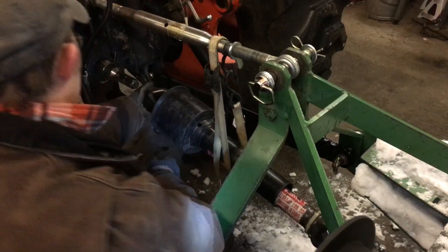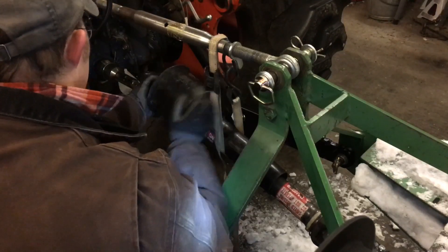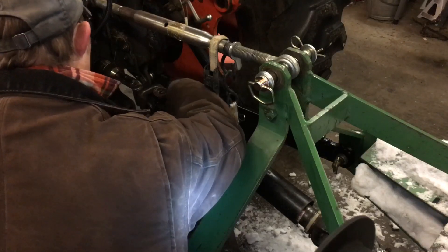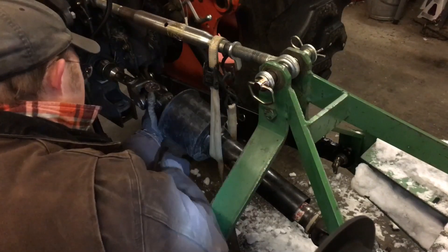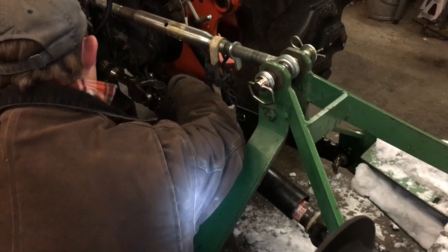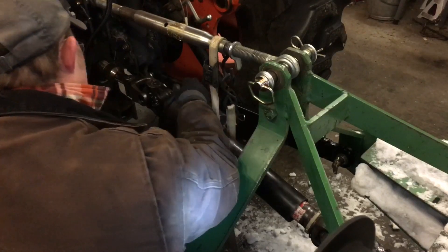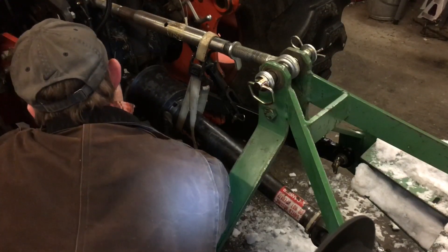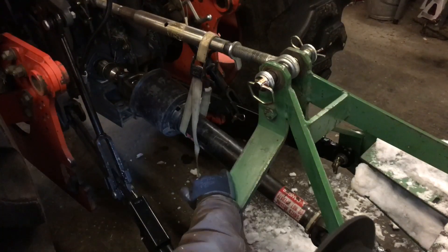Get it lined up, pull up a little extra and then let the strap out some — it'll come down to where I want it to be. Get that lined up... there we go, almost there... click — it clicked into place. Now we're hooked up and ready to go.